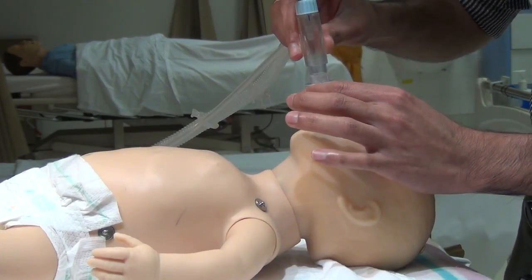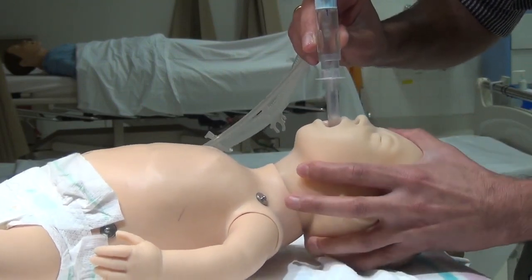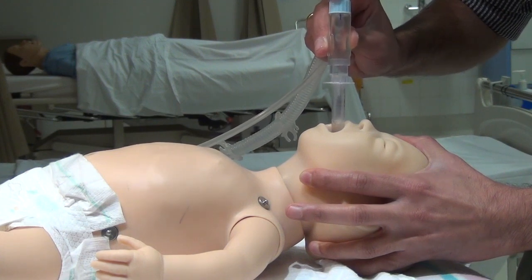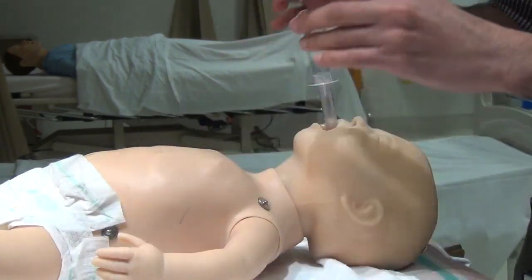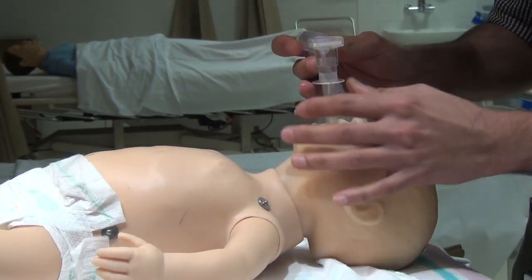Attach Neopuff and start ventilation. Watch for chest movements. You can also attach a colourimetric CO2 detector, which will change from purple to gold if the placement is correct.